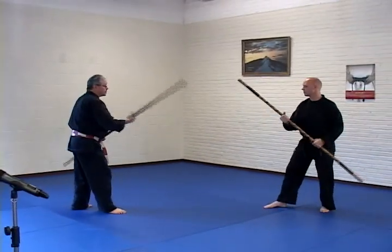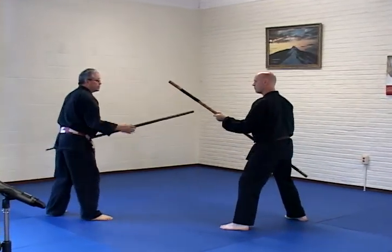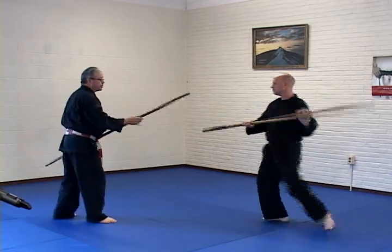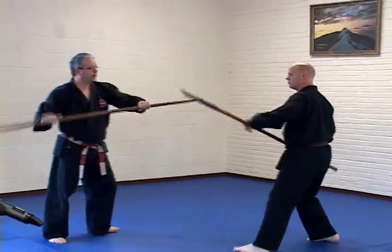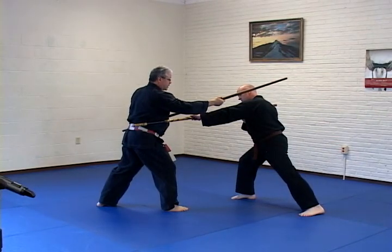A block and counter with this. Okay, and again, slow please. When he attacks, he blocks at a right angle, sidestep and hitting into the ribs. Again, seeing it from this angle, we want to block on a complete right angle. Let's do that one more time.